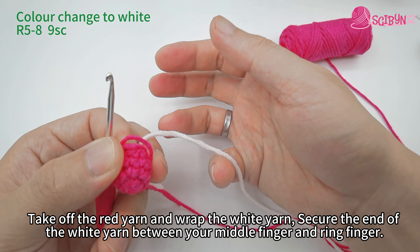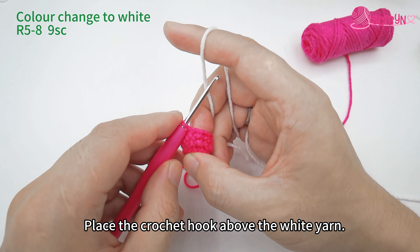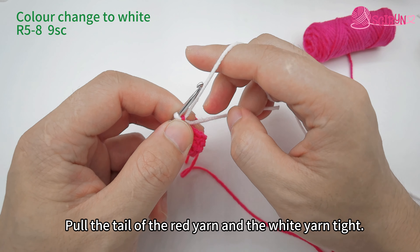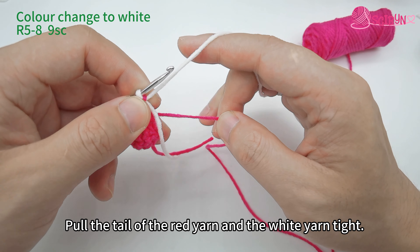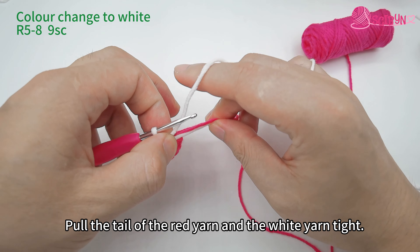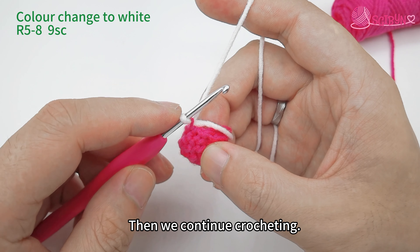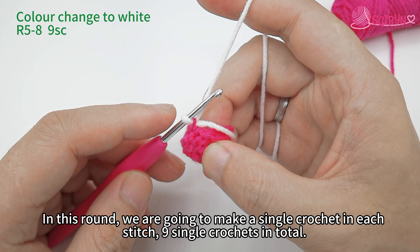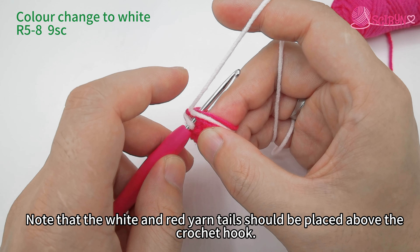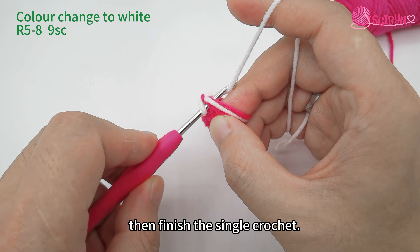Take off the red yarn and wrap the white yarn. Secure the end of the white yarn between your middle finger and ring finger. Place the crochet hook above the white yarn, yarn over and pull through the red yarn on hook. Pull the tail of the red yarn and the white yarn tight. Then continue crocheting — in this round we are going to make nine single crochets in total. Note that the white and red yarn tails should be placed above the crochet hook.